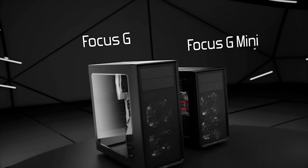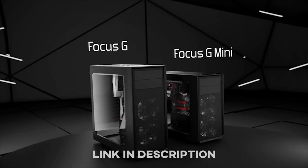That's OK, I'll just Netflix while you guys chill. The Focus G from Fractal Design is a new budget case done right. Click the link in the description for more info.